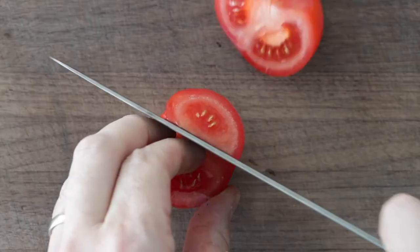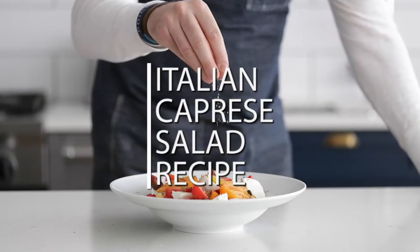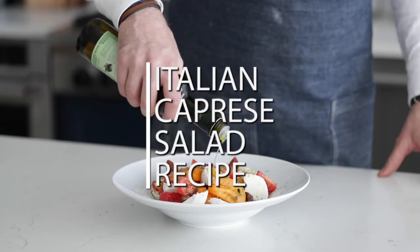Summertime means fresh tomatoes, so I'm gonna show you how to make one of my all-time favorite recipes, the caprese salad. So delicious, loaded with fresh tomatoes, so easy to make — I know you will love this recipe.